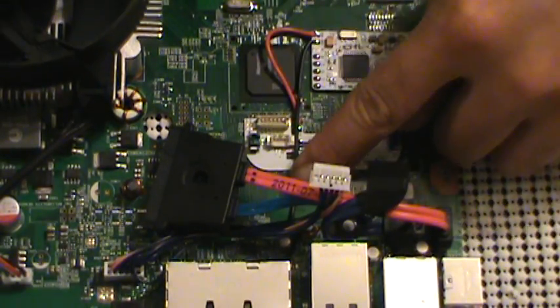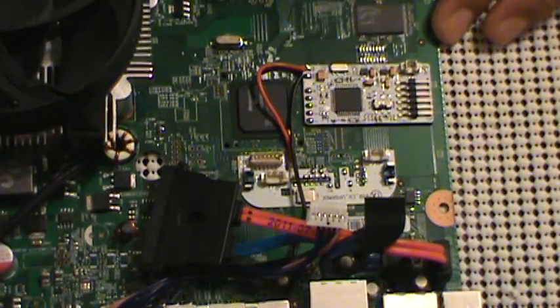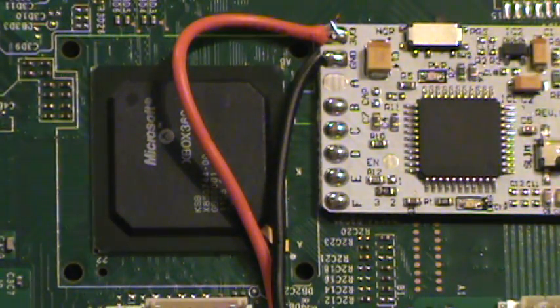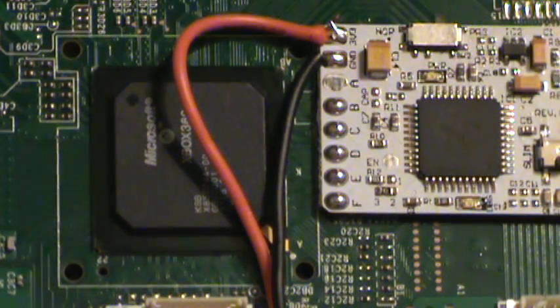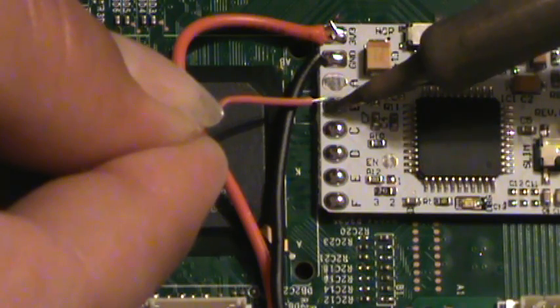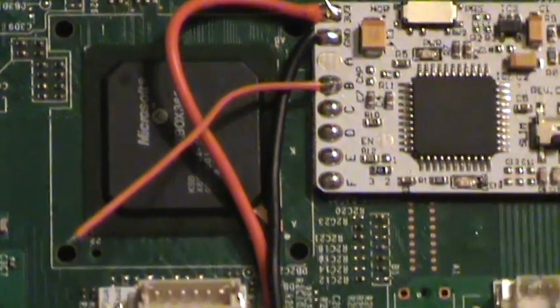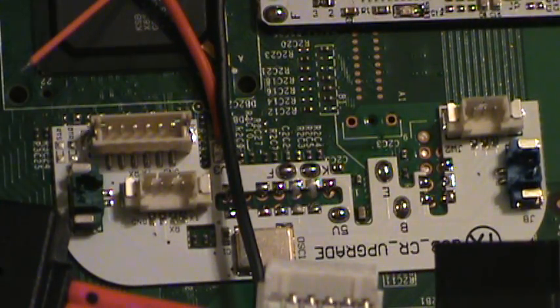As you can see, the grounding wire just kind of runs straight across here, like so. Now let's get in here tight again on the CoolRunner. Now we're skipping point A because that's not being used in this install, so we're moving right up to point B. I'm going to put a little flux on it again, and point B is coming right up to this solder point right there that I pre-tinned earlier.